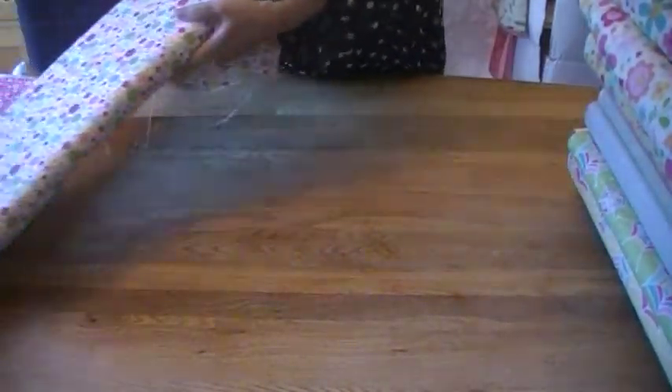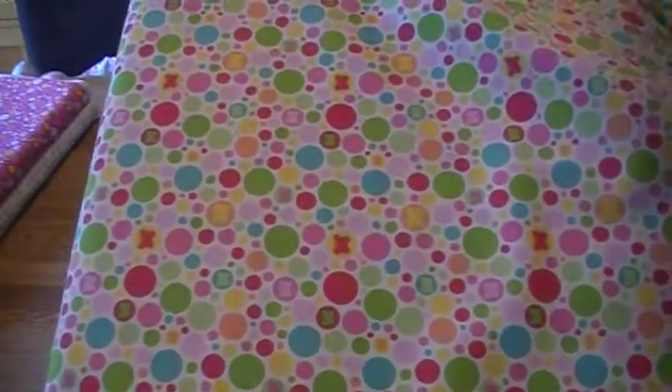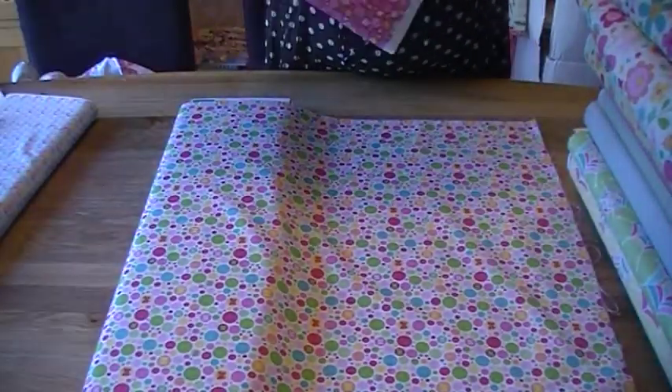Next we have the bubble or dot print. Again it uses all the colours in the colour palette, and some of the dots have little butterflies in the centre. That's the cream version, and we also have the pink version.